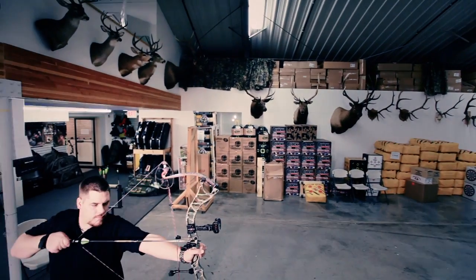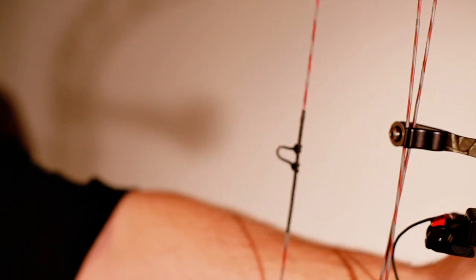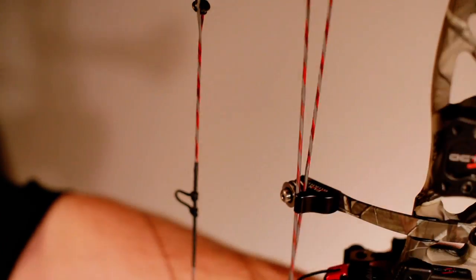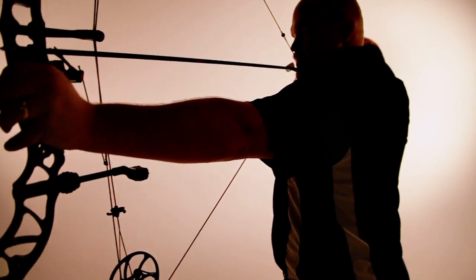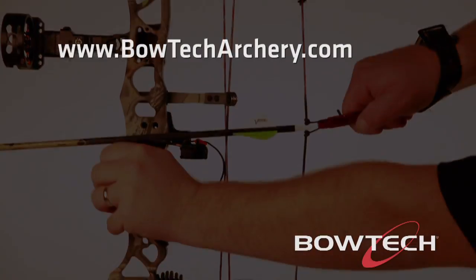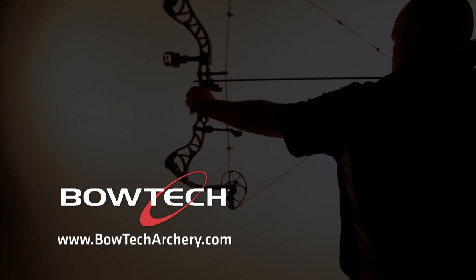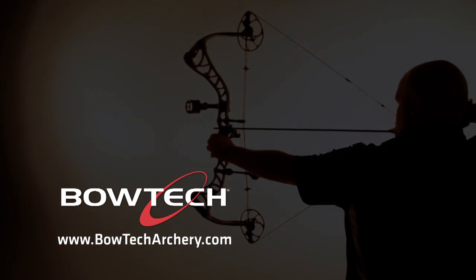The FlexGuard, making Bowtech and Diamond bows extremely forgiving, tunable, and accurate. Bowtech's FlexGuard technology — just one more of Bowtech's innovative patent-pending technologies. To see more, log on to www.bowtecharchery.com or visit your local dealer today. Bowtech. Refuse to follow.